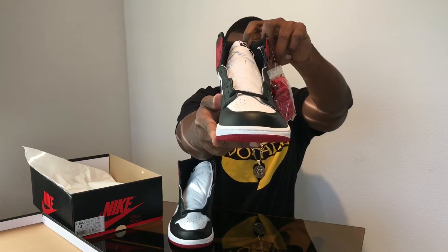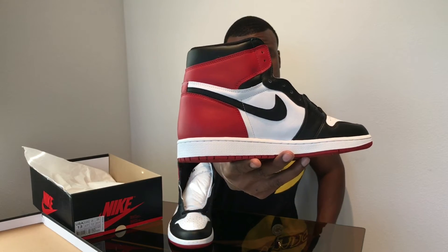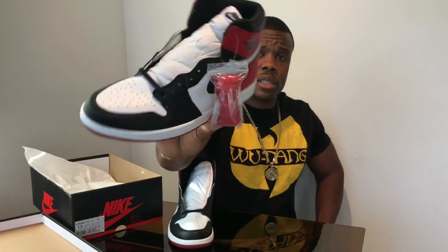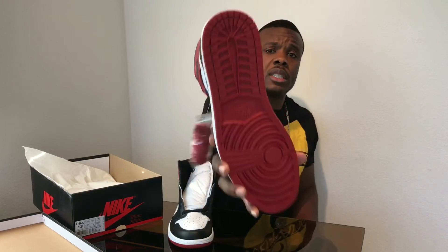Let me give y'all a little close up so y'all can see. It comes with one set of laces — red — and then you got the black already attached, so two sets of laces complete. I think these are pretty fresh. The leather on the toe box is pretty nice though.